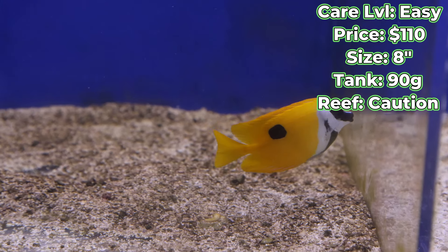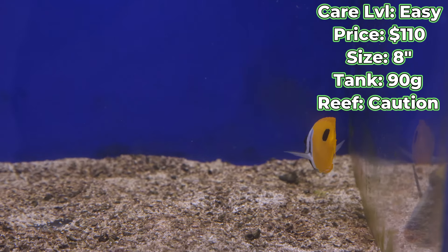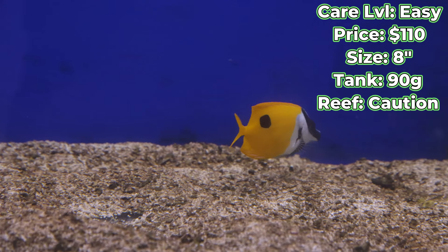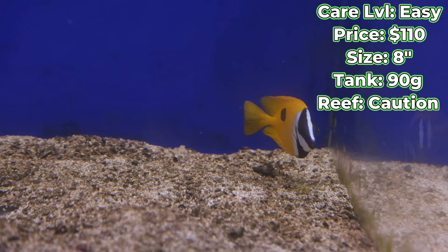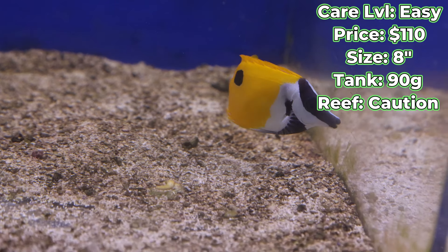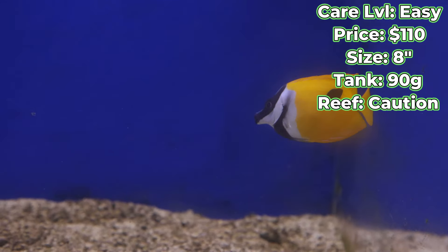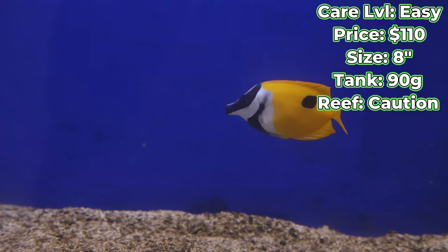Two to three times a day feeding, lots of seaweed strips, lots of algae for them to graze upon. From personal experience, I've never had one of these guys nip at any of the coral — they've always been well behaved. So always with caution, but generally speaking, yes, reef safe fish.